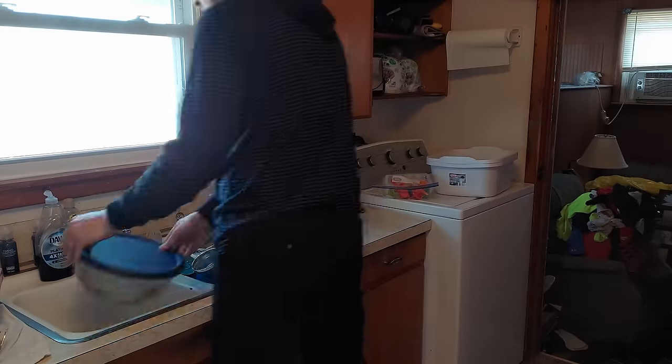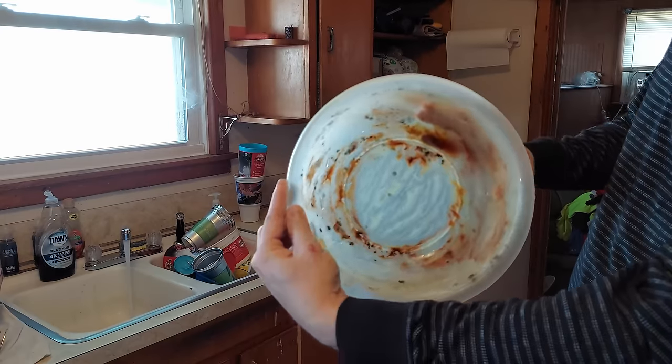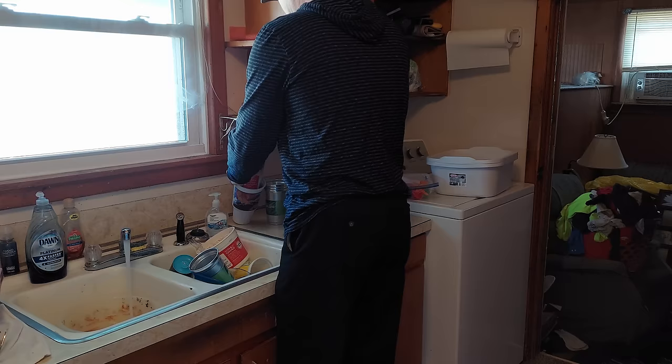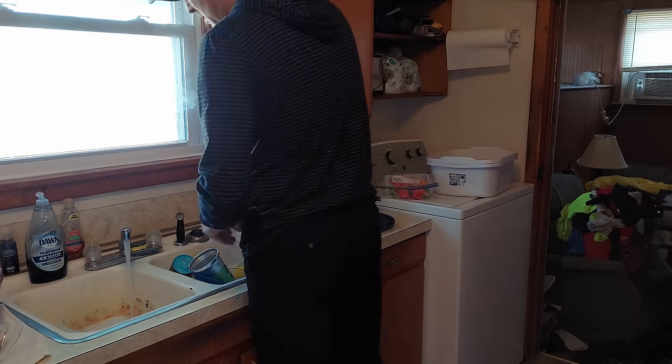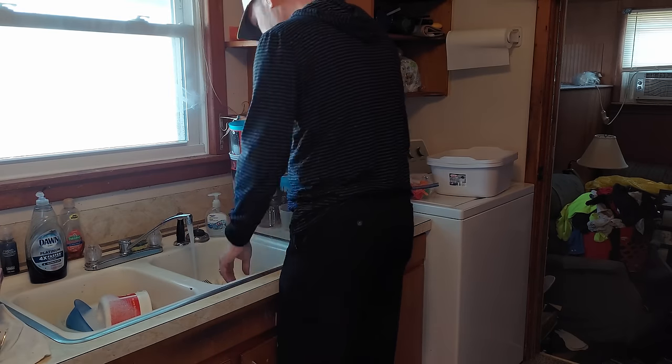About the dirtiest thing that I ran into was this bowl. That is a common green mold — it's fairly harmless. It's the same kind of mold you get on bread if it's left too long. So I'm not going to do anything special with these; I'm just going to do the dishes really quick.